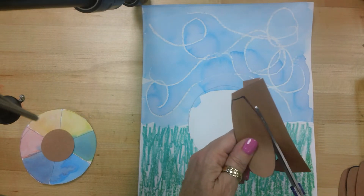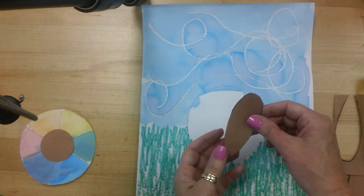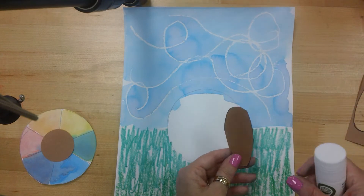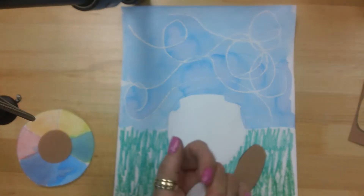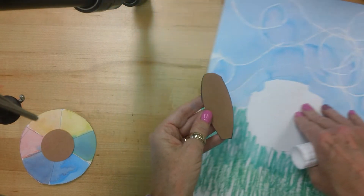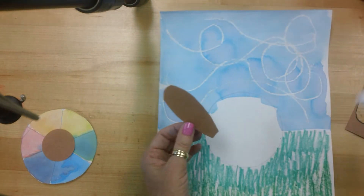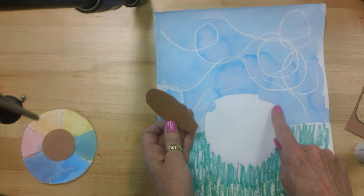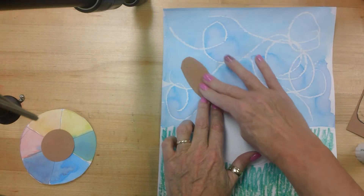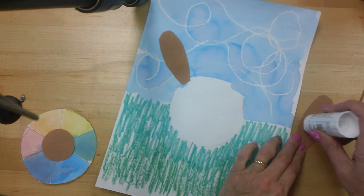We're going to carefully cut out all five feathers, so take your time. Once we have our feathers cut out, we're going to glue them down. Remember how you glue things — you're not going to put glue on this paper. You're actually going to put glue on the back of your feather. I'm going to put glue on the back of this feather, and then right around this top part of turkey's body — because this is going to be turkey's body — I'm going to glue the feather down.